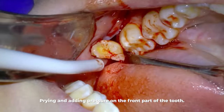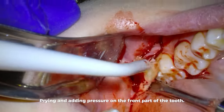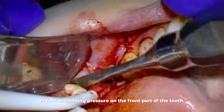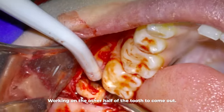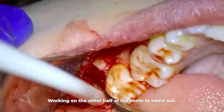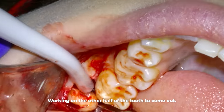Normally after the first root comes out, the next one follows pretty soon after. You'll especially see here how the second root, as it comes loose, wants to roll out forward — and how it would never have come out if the tooth in front of it were still stopping it. That's why we needed to separate the two halves of the tooth.